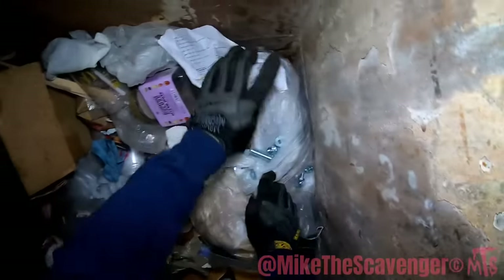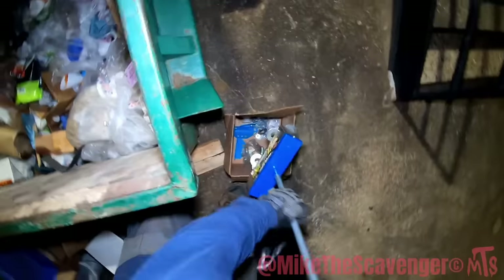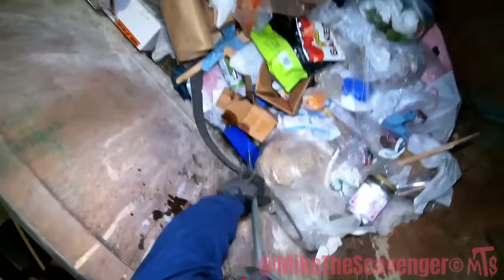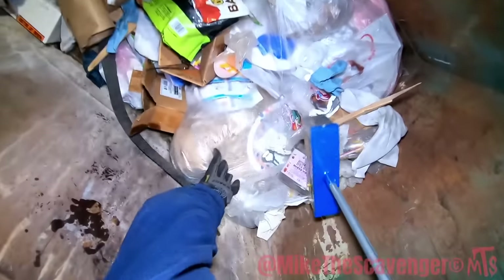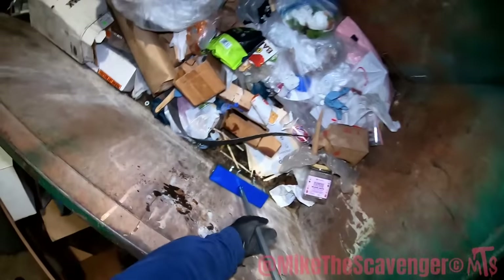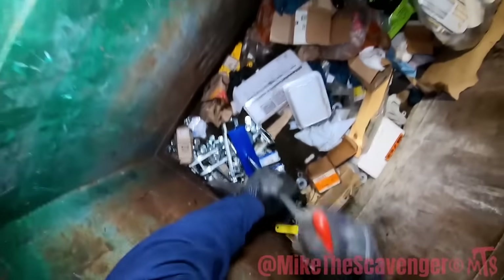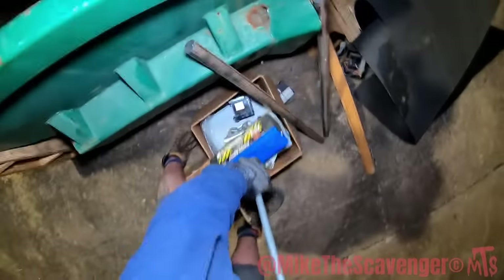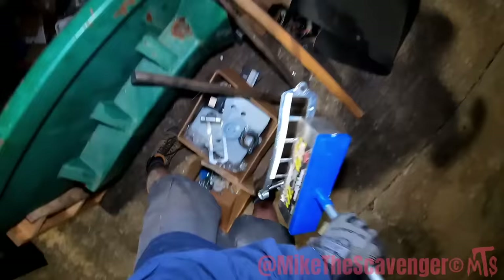I think it's time to bust out the magnet guys. We pretty much emptied this whole dumpster. Looks like we got some sheaves — sheaves guys, we got sheaves!